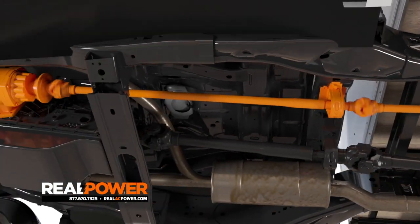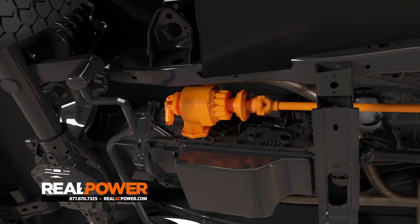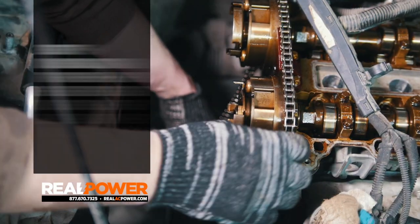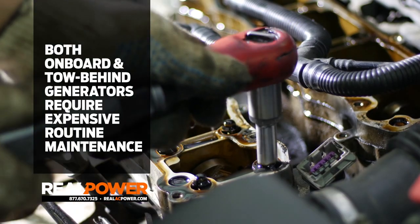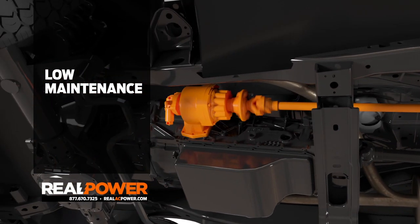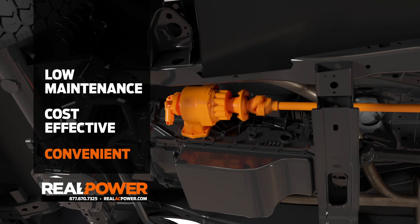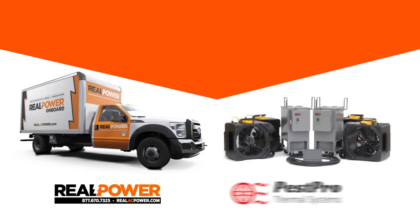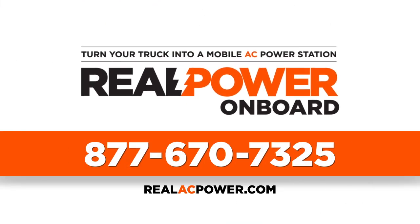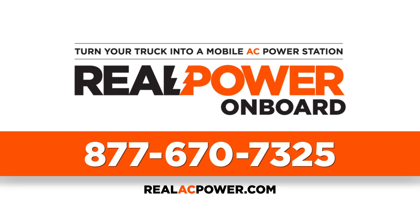The Real Power chassis-mounted AC generator system is revolutionizing the mobile power industry. This all-in-one generator and heater combo totally eliminates the hassle of hauling a trailer, not to mention the inconvenience and routine maintenance requirements of a tow-behind gen set. The Real Power system is extremely low maintenance, cost-effective, and most importantly convenient. Paired with 480-volt Pest Pro heaters, this system just can't be beat. For more information, please call toll-free 877-670-7325 or visit realacpower.com.